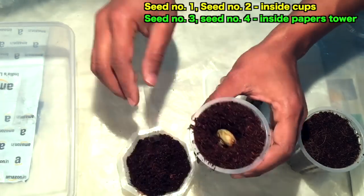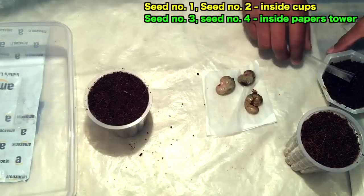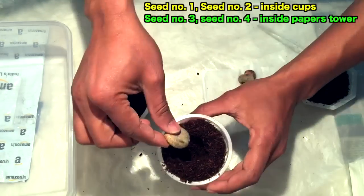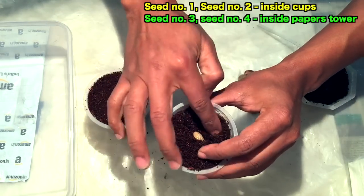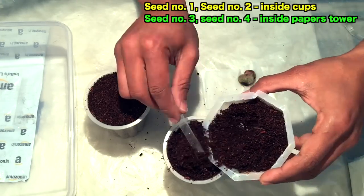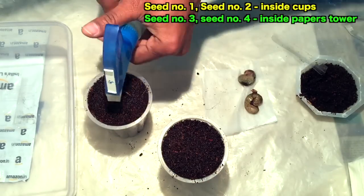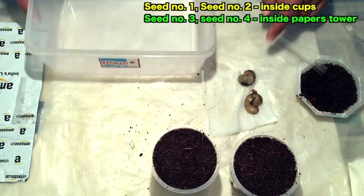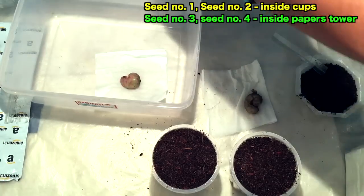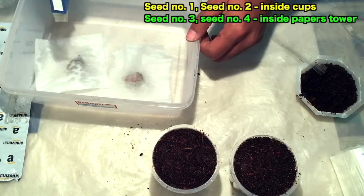I'll cover it with the coco peat like this. This is seed number one and this is seed number two. Now for the other two seeds I will use the paper towel method, so I have placed them in the paper towel and covered them inside a plastic bag.